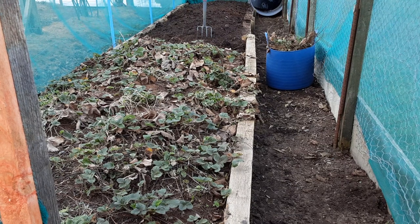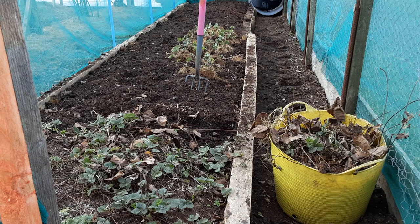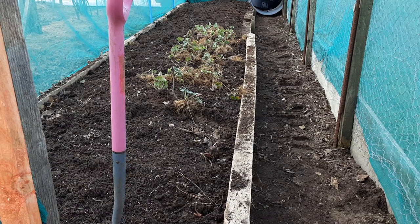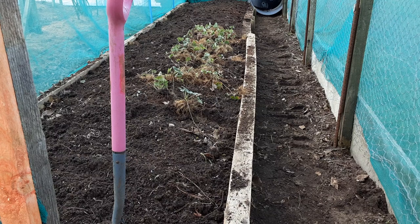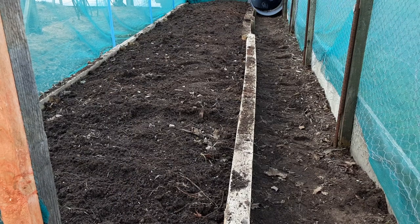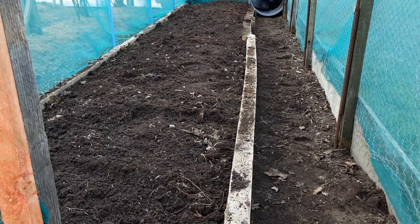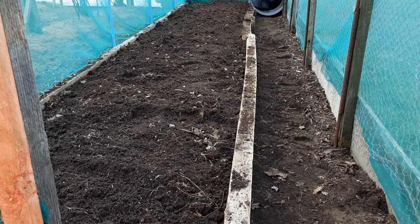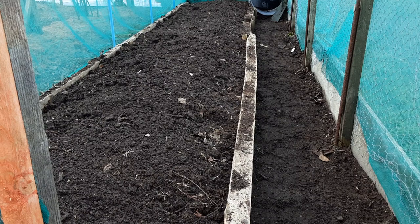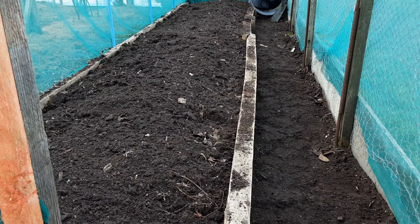We started at half past one, it's now ten to two, so that's got all of them out. I'm going to sort these runners out, look for the good ones, and then we can set out the plastic rings. It's just before 2:30, so I've been going for about an hour - that's sorted. Now let's spread these plastic rings out. I'm going to give the cabbages plenty of space - the more room you give your vegetables, the bigger and healthier they'll grow.